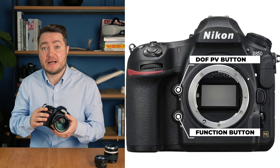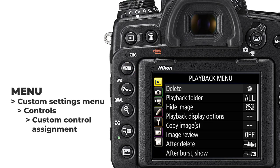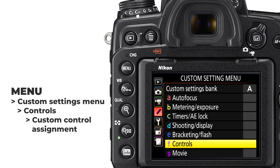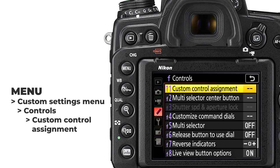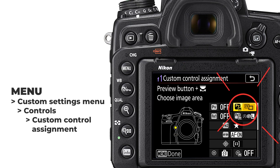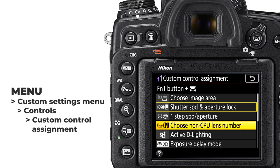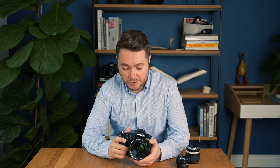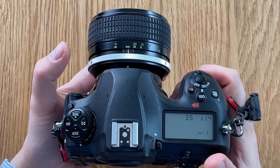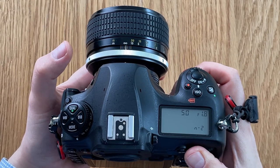But the best thing you can do is to assign this setting to one of the function buttons of the camera or the depth of field preview button. That will allow you to change lens profiles on the fly without going into the menu. To do this, press menu, highlight the pencil icon on the left to choose the custom settings menu. There, highlight F for controls, and in there choose F1 function, which is called custom control assignment. In there, choose either the depth of field preview button or function 1 button, click OK, and find the non-CPU lens number setting. Once you've found it, press OK to confirm. Now when shooting, press the function button to see what lens you're using — for example 35mm f1.4 — and use the back wheel on the camera to change the profile.